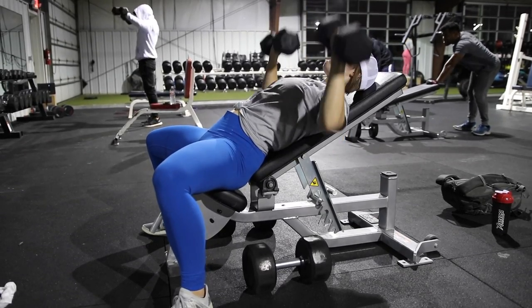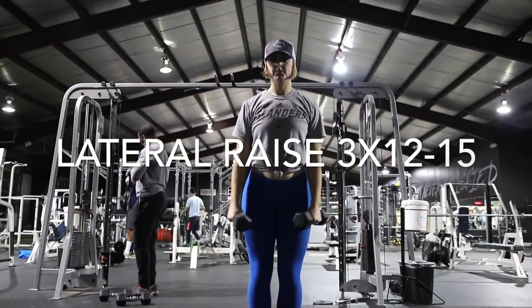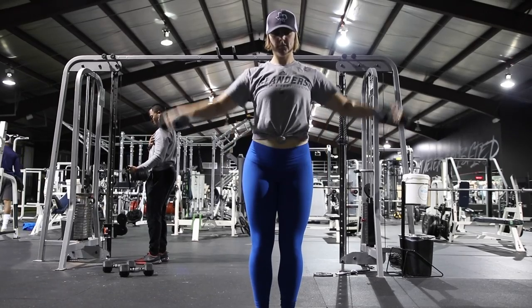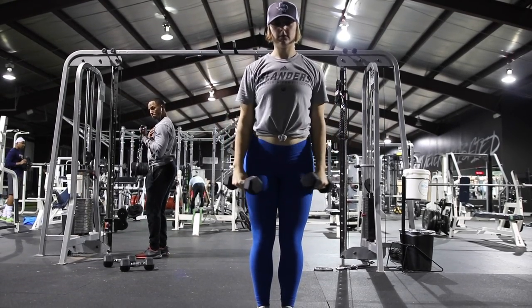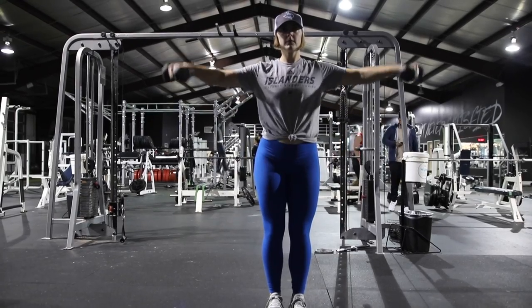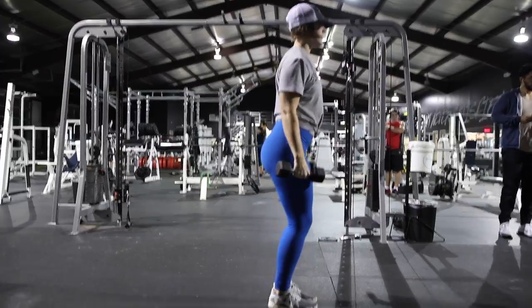The next movement is a lateral raise. If you notice, I'm actually leading with the back of the dumbbell and I'm in control of the movement — I'd actually do it even a little bit slower, like toward the end here. I really struggle with this movement and feeling it in the correct body part; I tend to feel it in my traps if I'm not careful.